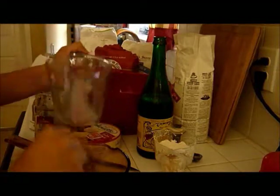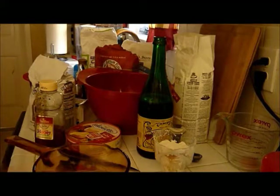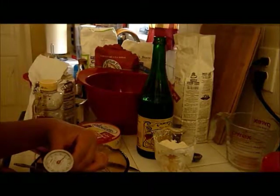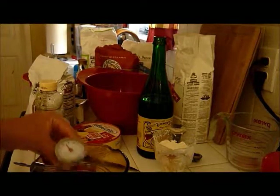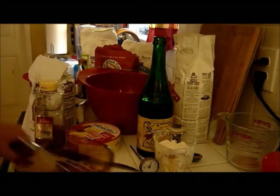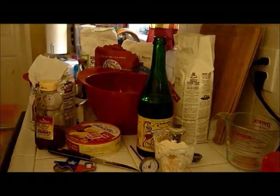I kind of let the beer cool for a bit longer than I probably should have, so we're going to check the temperature. It's about 70 degrees — more or less 70. Might need it up just a tad bit more because I let it cool too long. I would say 80 is ideal.